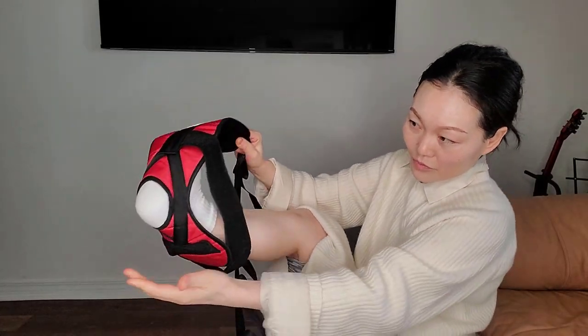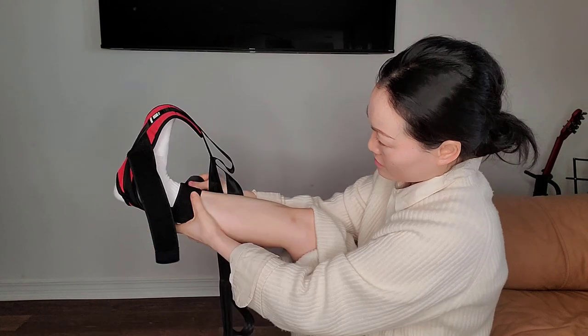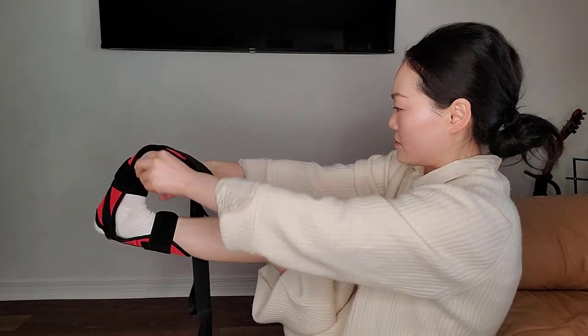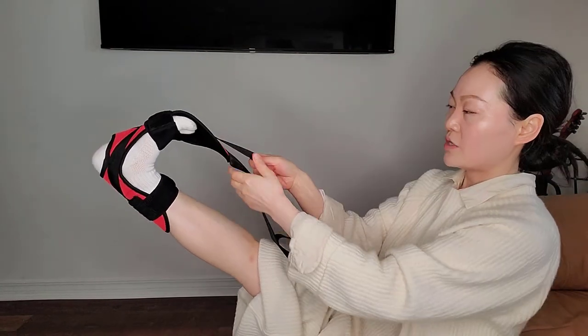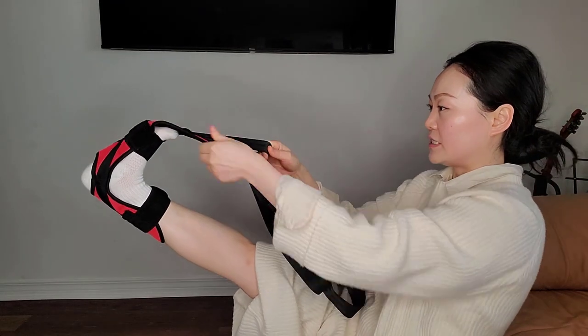Put your heel in the hole and wrap it around your ankle and foot. Now you can stretch it. You can stretch it harder to bend your toes and give it a deeper stretch.